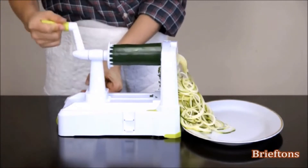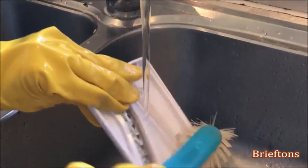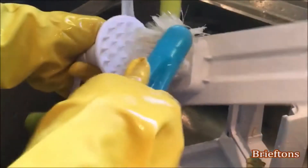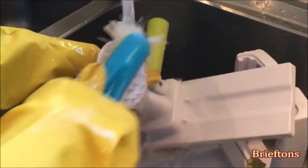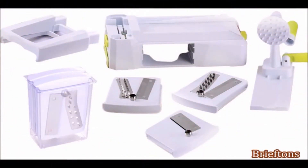Spiral slices will come out from the other side. Not only is the Briefton's 5-Blade Spiralizer easy to use, it's also quick and simple to clean. Just wash it after use with warm water and mild detergent, or put it in the dishwasher. And if your kitchen is small, fear not — the whole spiralizer can be disassembled quickly and put away neatly inside a kitchen drawer.